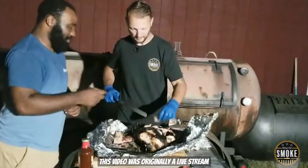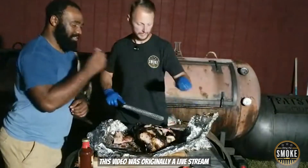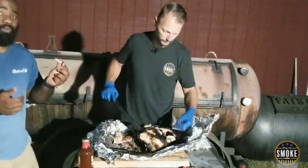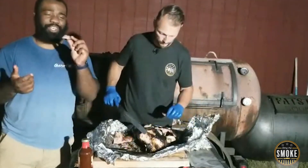Give me a big piece. That's good. You'll like it. It's like pulled pork.